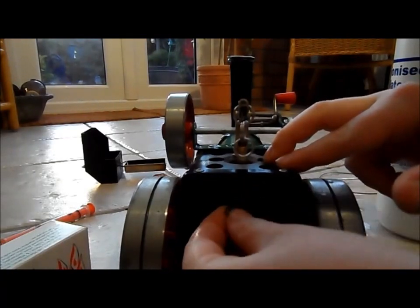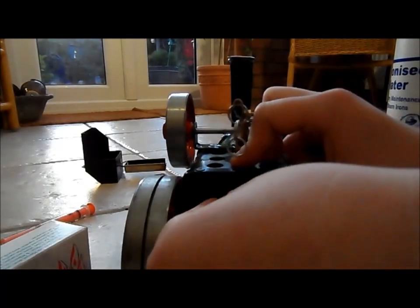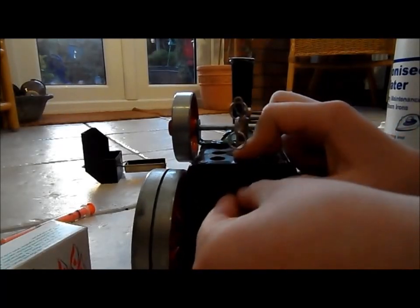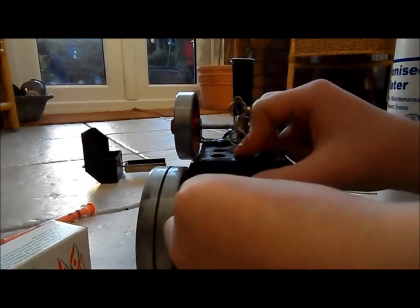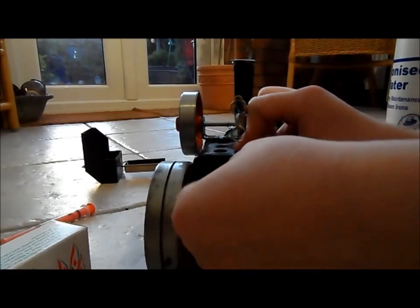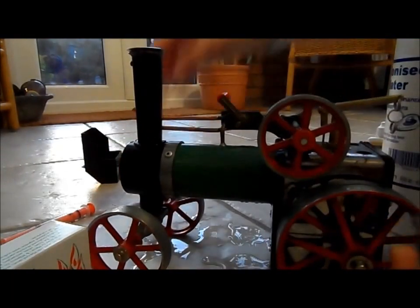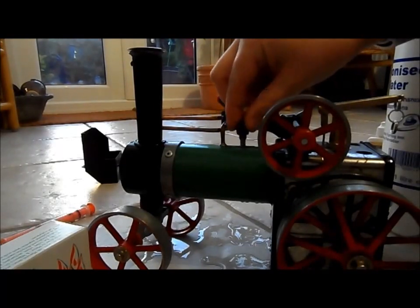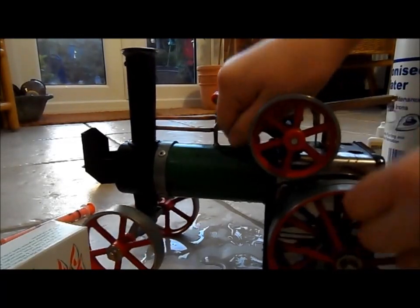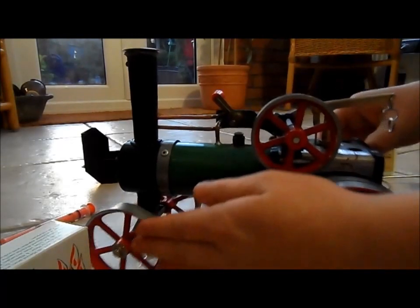Sorry about this — alright, that's on now. And then the top one goes on the top. Make sure that's nice and tight. So next you need to make sure all the parts are oiled.